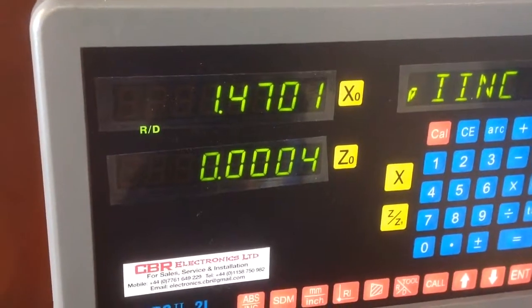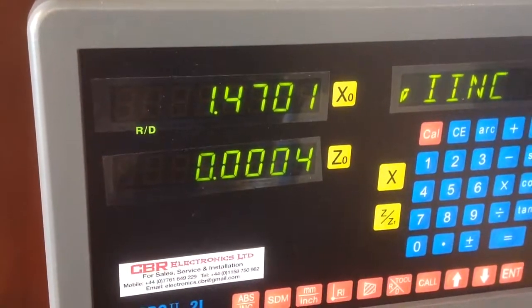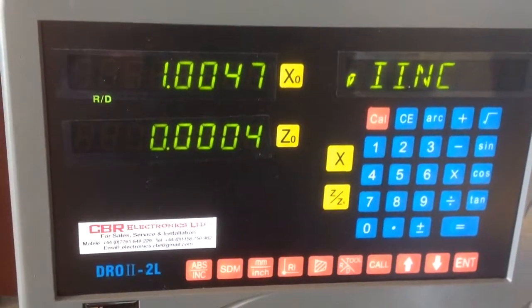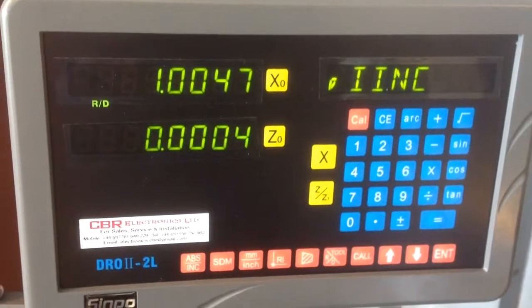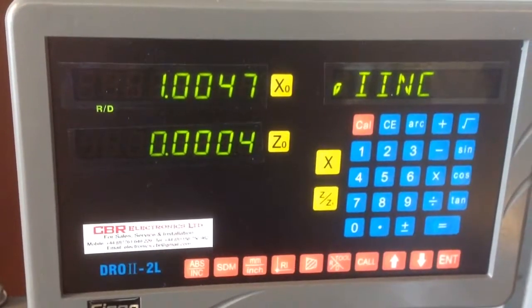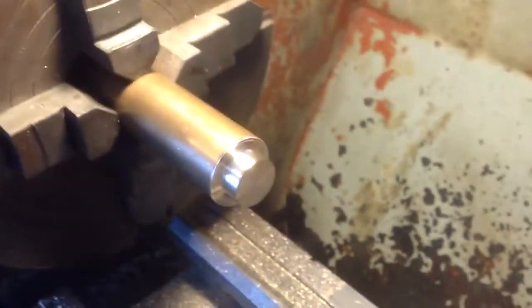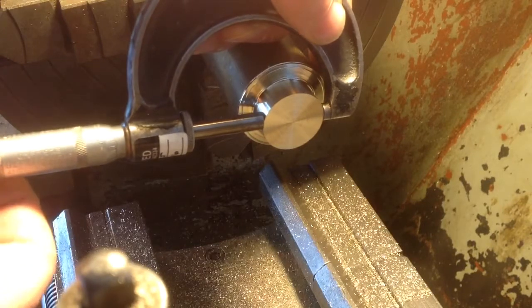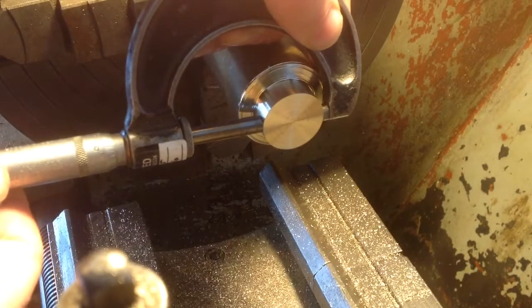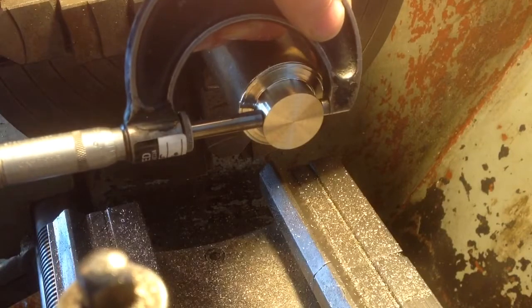Right, we're going to shoot for 1 inch in 3 cuts with several spring passes to try and get us where we are. I'm in the habit of checking with a few thou to go, so I left myself 5 thou there — actually 4 thou and 7 tenths on the diameter. And now for the moment of truth. Let's get a micrometer and have a measure. What I'm hoping for, depending on how accurately I measured, is 1 inch 4 thou 7 tenths.